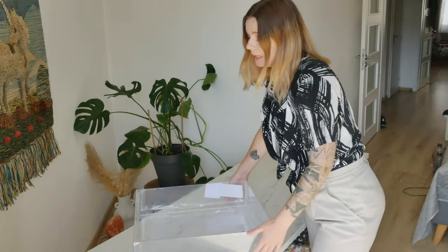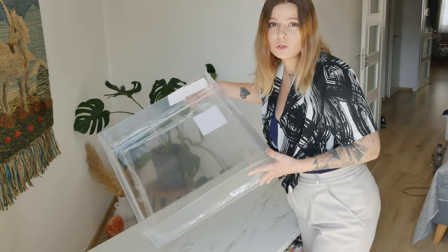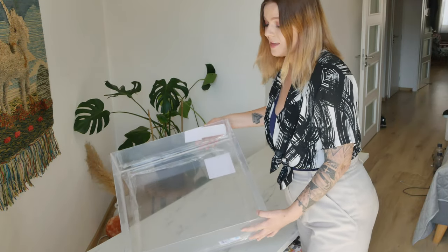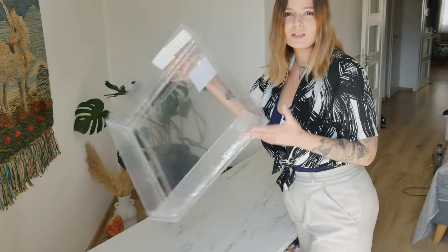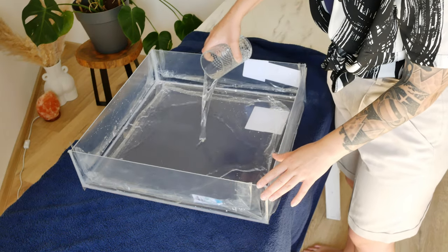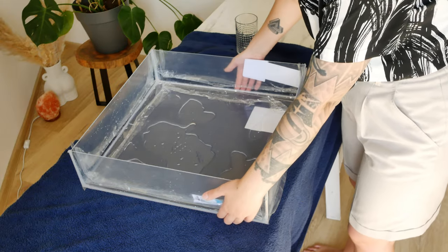It all comes down to this: will my DIY transparent tray for product photography hold water? Will it do its job? It has been cured overnight and now all that's left to do is pour some water and see if it's going to leak or not. Let's do that. Let's see if this is going to hold up the water or if something's going to leak.